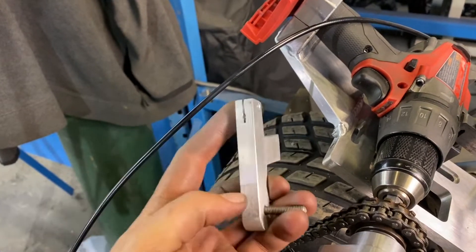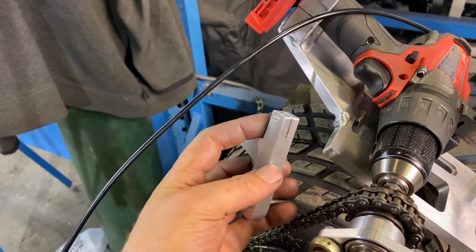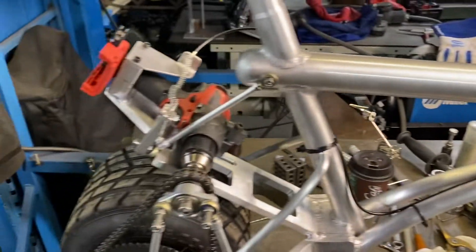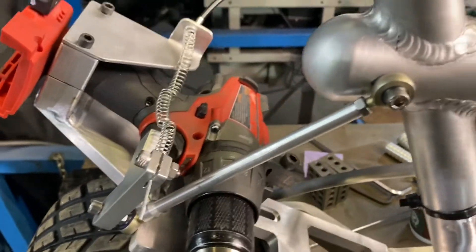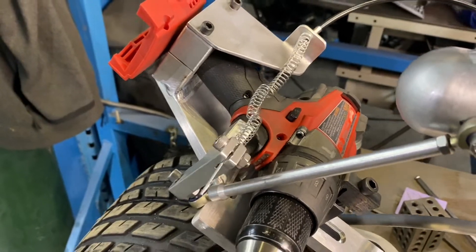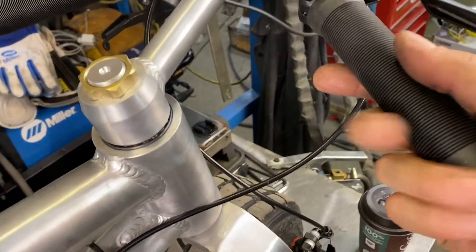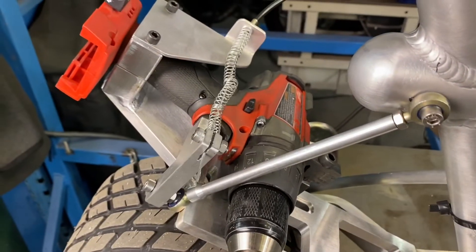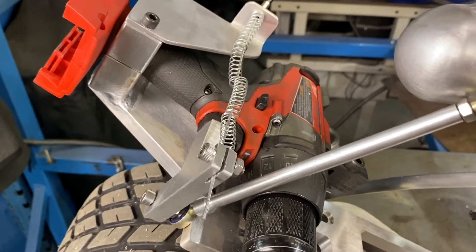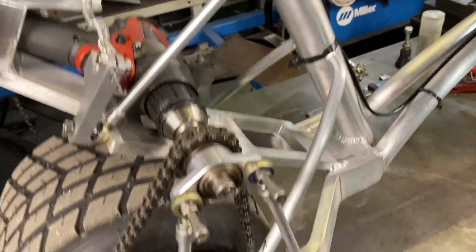There's the piece — I put a slot and a hole here so I can pinch the actual cable and put it in. Time to try it out. Throttle cable's on. I put some grips on it — there's my throttle on this side, and you can see how it works: it pushes right on the trigger of the drill. That should be enough.